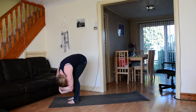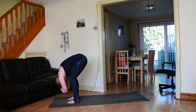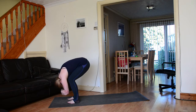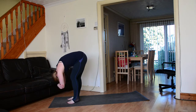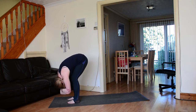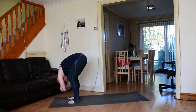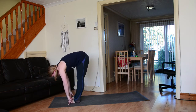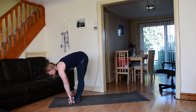Grab the opposite elbows with opposite hands and come into rag doll forward fold. Take a nice easy sway side to side, left to right, right to left. Maybe take a moment to shake out through the head and the neck, bend through the knees, or anything else that feels good here.